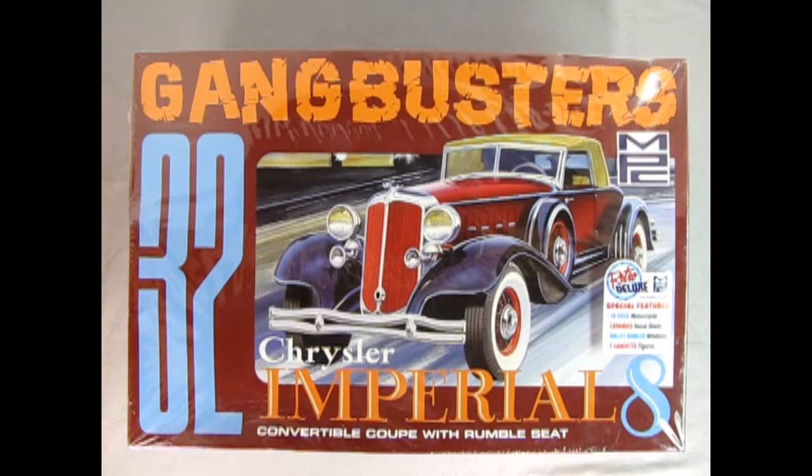Here we have another great model kit from Round Two — this time it's the MPC 1932 Gangbusters version of the Chrysler Imperial 8 convertible coupe with a rumble seat. This is a Retro Deluxe kit. Special features include an 18-piece motorcycle, which has not been in this kit for decades, an expanded decal sheet, bullet-riddled windows, and two gangster figures.